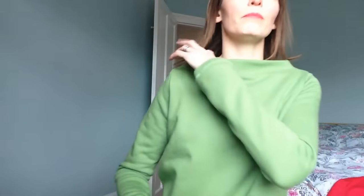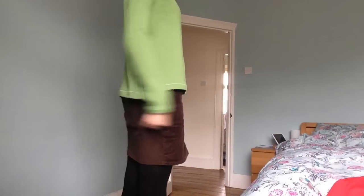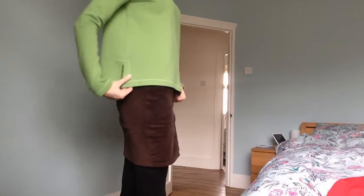The first pattern is the Sew House 7 Toaster Sweater version two. There's also version one which comes with a funnel neck and a deep waistband around the bottom. But this version has a boat neck which is slightly high and also has a split at the side — the back hangs down lower than the front.